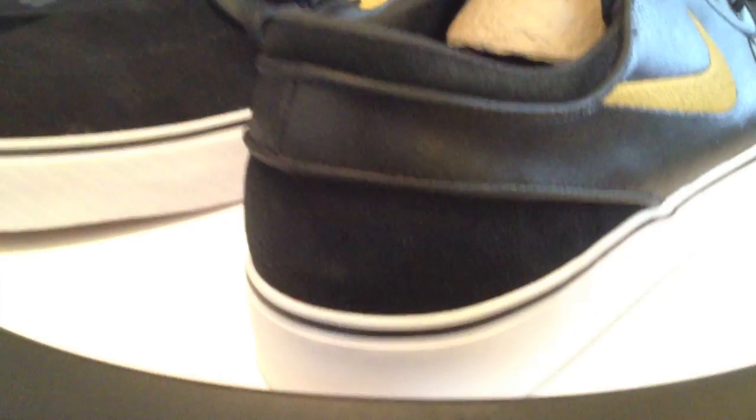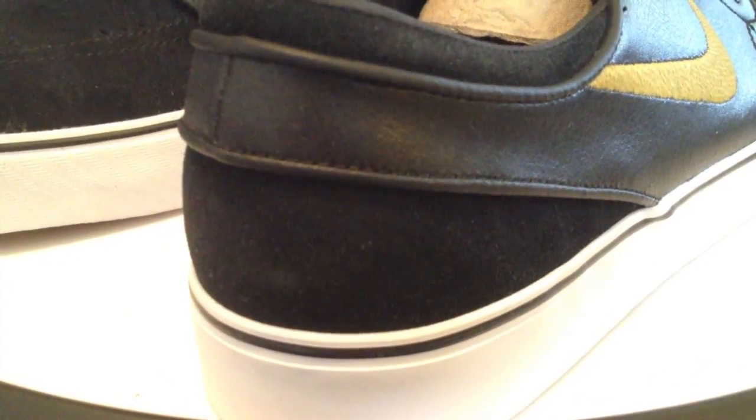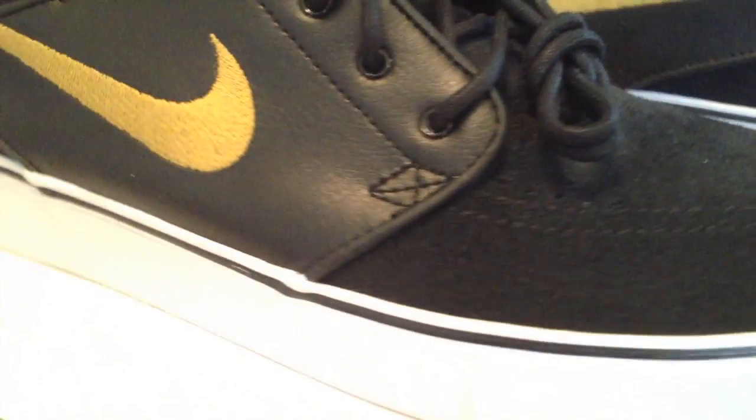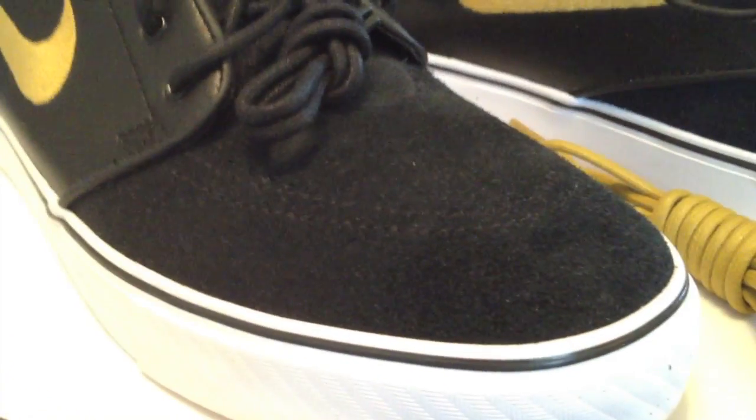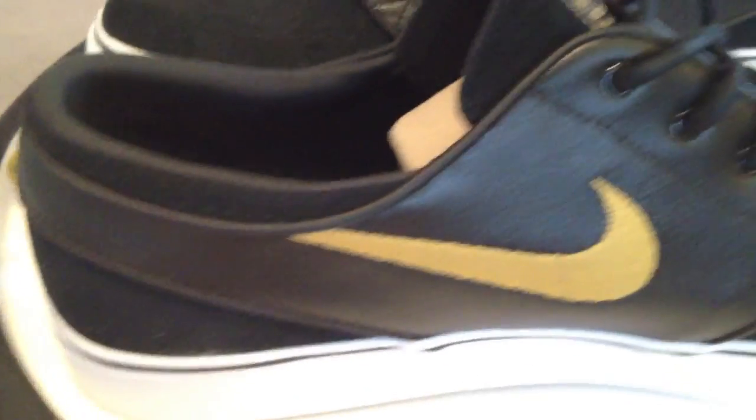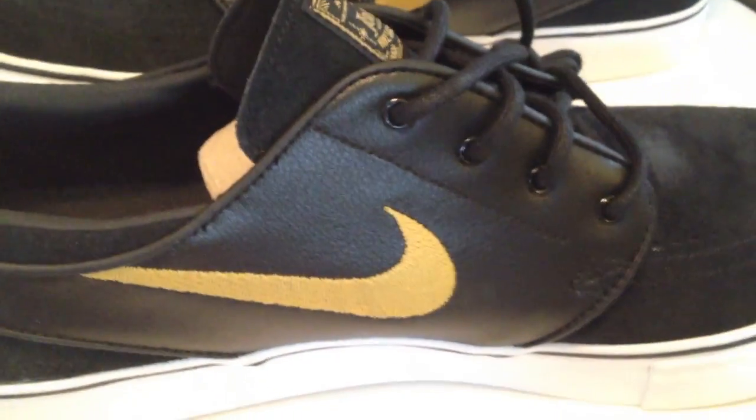These are great shoes. Been a fan since the first ones. Enjoyed that fleece one, the silver color from last month. This one and the 420 are very good for this month. I hope they keep this up — getting back into some better Janoskis again.